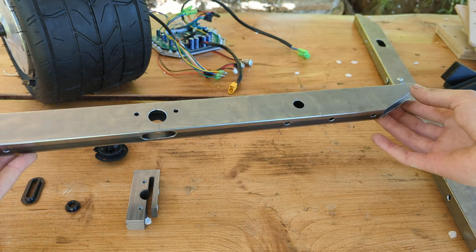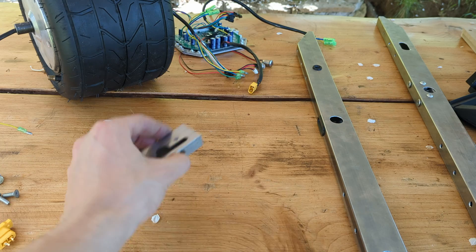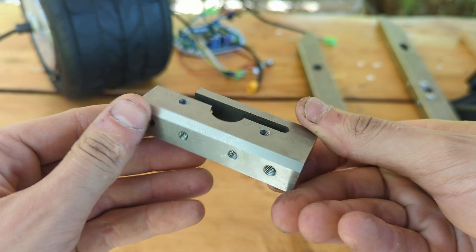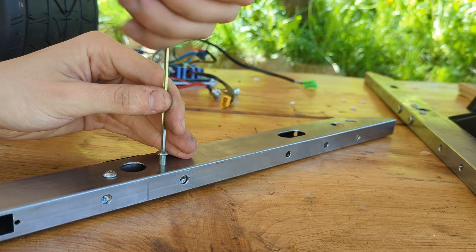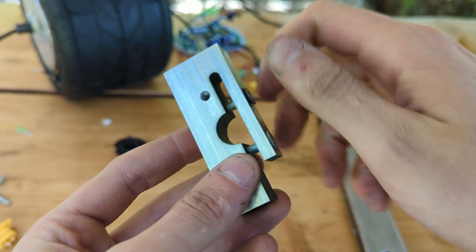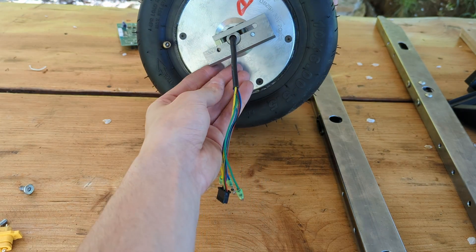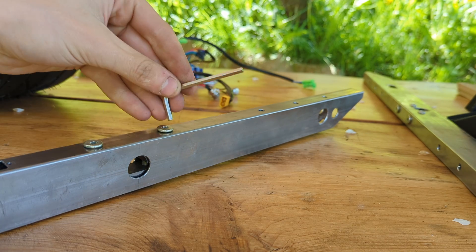With the rails made, everything is ready to be assembled. To fix the motor shaft securely to the rails, I had PCBWay CNC machine two axle clamps that will be screwed inside the two rails and will hold the motor axle by clamping it with two bolts. This block can be inserted in the rail and screwed in place with four more bolts.